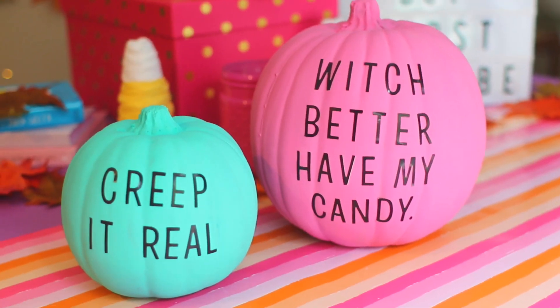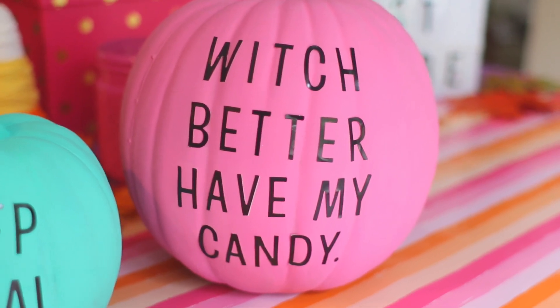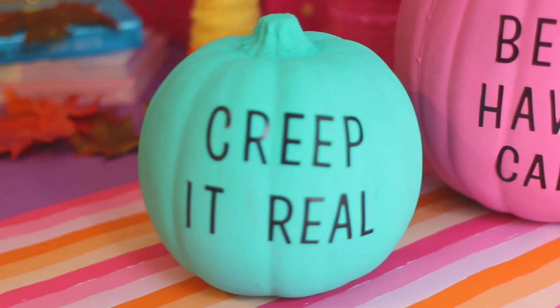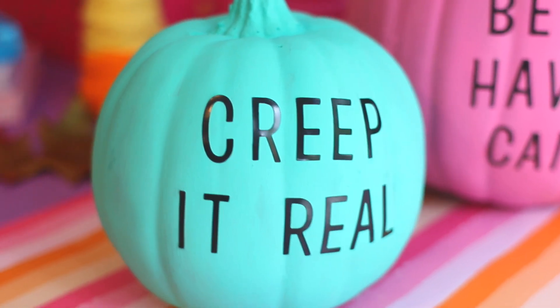I wrote 'creep it real' on one — like keep it real, get it? The other one says 'which better have my candy,' kind of a pun on Rihanna's song — a family friendly version. I just think these are so cute and would look perfect in your room.